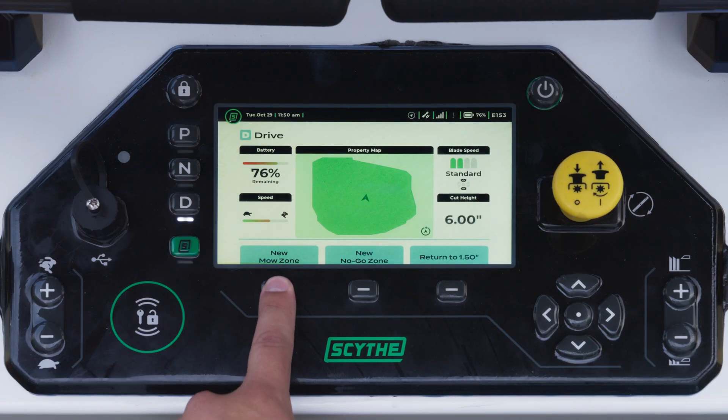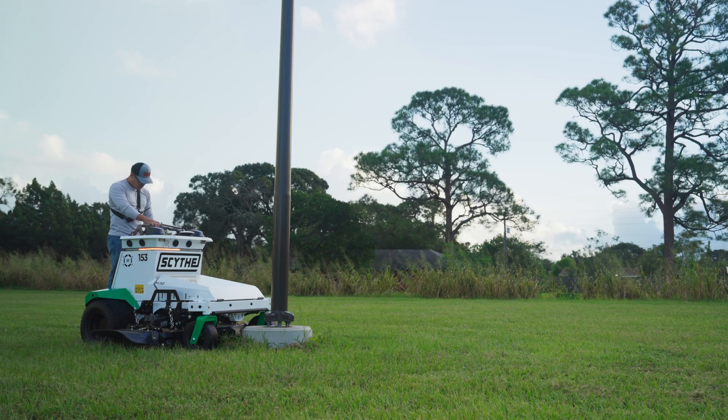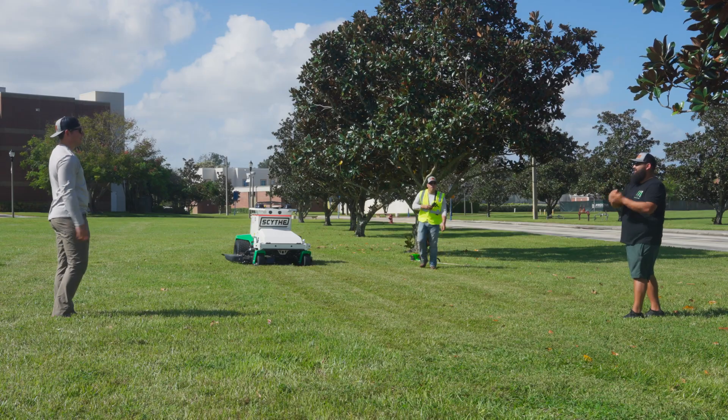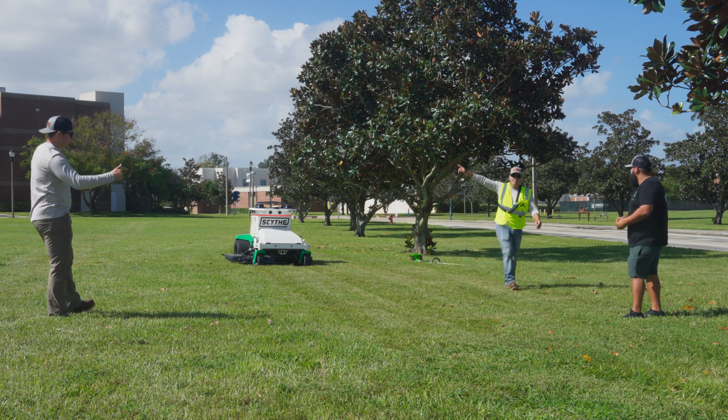For example, you will have to set the areas that M.52 mows inside, you will have to set the areas the machine does not go inside, and you will need to keep people and pets away from M.52 when it is in Scythe Mode, just as you do with any other mower you use.